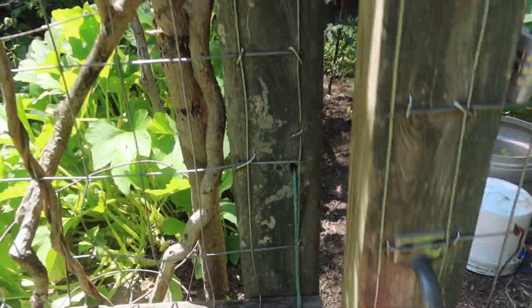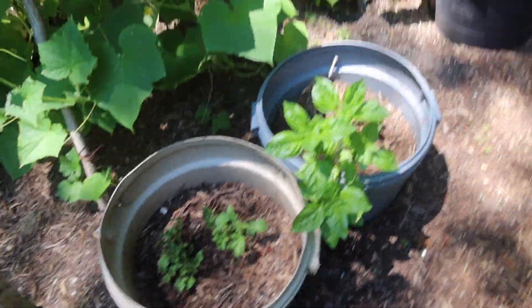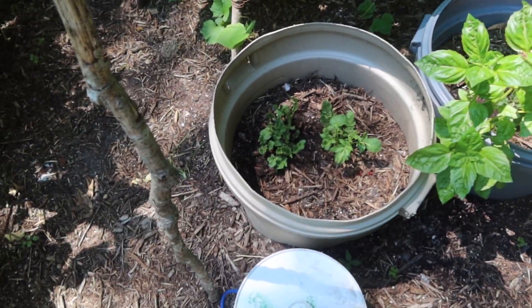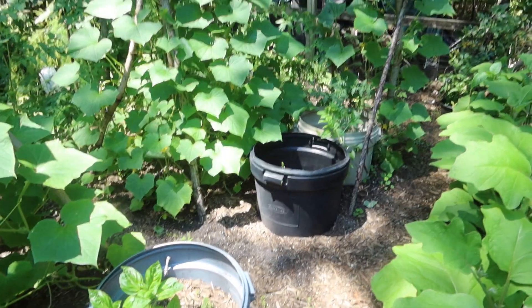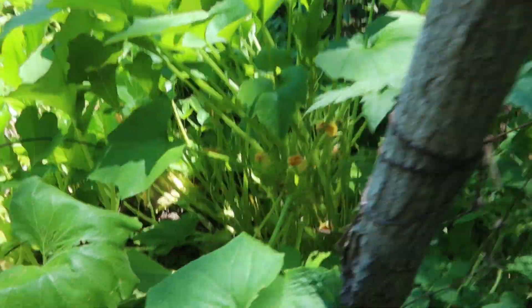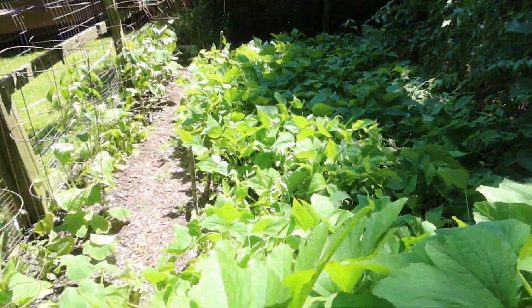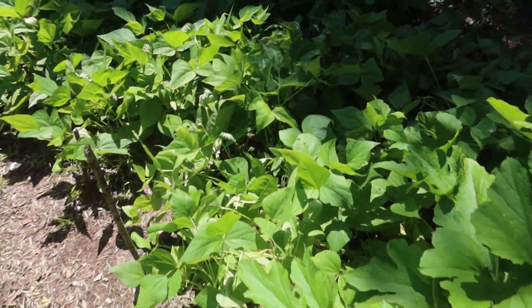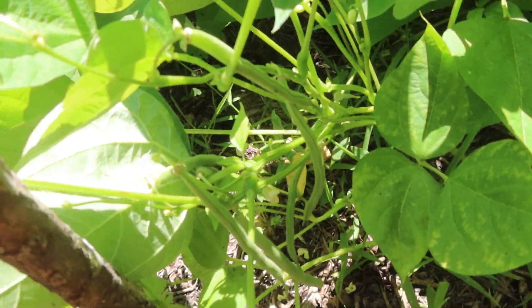So this is the garden here. Heading in, we've got like potatoes, we've got basil kind of growing everywhere, eggplants, peppers. We got zucchini, maybe some squash in here — I think this is the squash. We got a ton of tomatoes growing up. These are the beans that I picked from earlier. As you can see, we have a lot of beans kind of growing here.